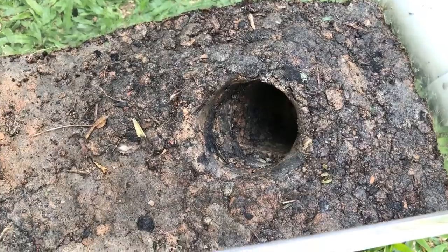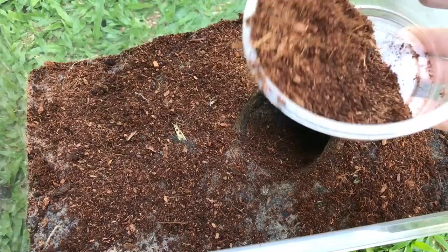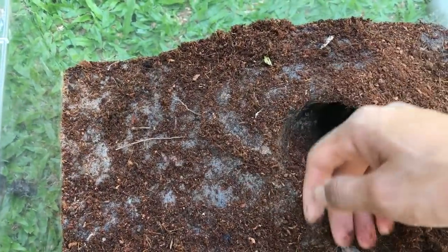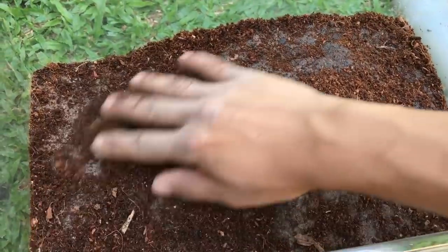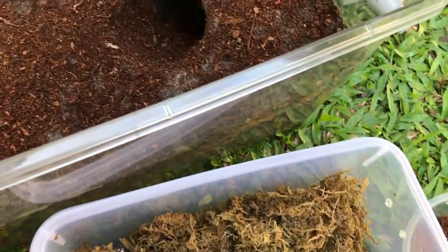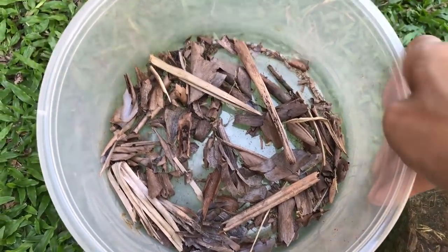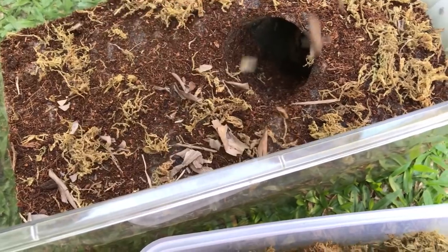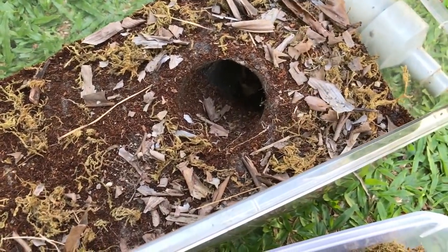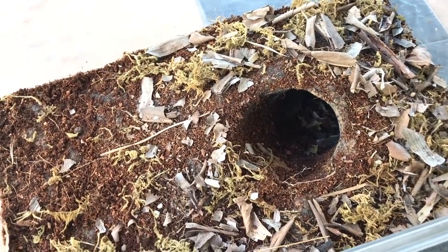Now it still doesn't look very naturalistic, so grab some coconut fiber and just sprinkle it all around. What this does is give it texture and fill in all the nooks and crannies of the clay so it looks more naturalistic. Look at that — it's already looking so much better. Then to top it off, get some forest moss and sprinkle it everywhere. Now we're going to get some dry leaf litter and sprinkle it in. There's the enclosure — it's so simple to make, yet it looks pretty dang good.